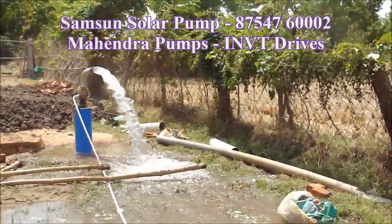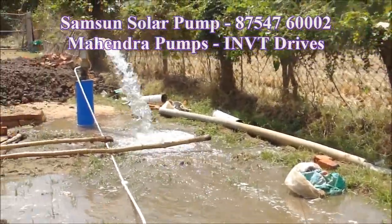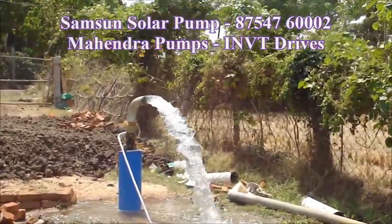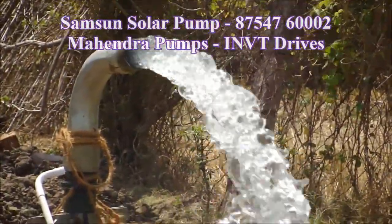This is not a solar port. The solar panel has a 3-phase connection. In the 3-phase, we use the INVT drive. This is a solar pump. The solar pump is 3-phase.